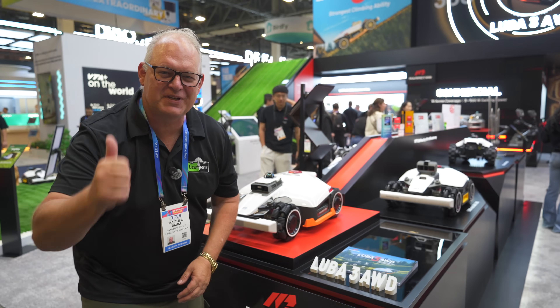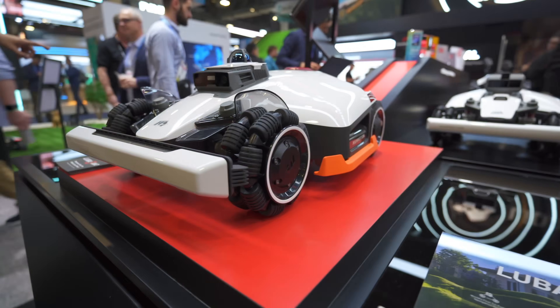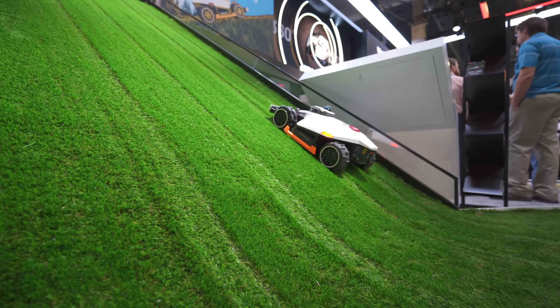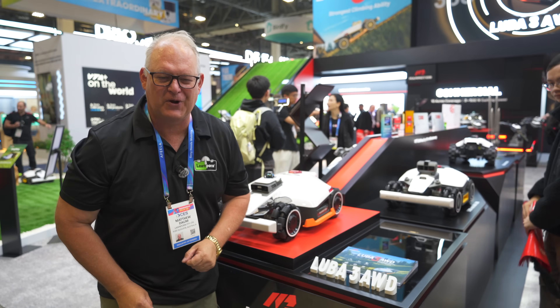G'day lawnies, it's Matt Dorn from Lawn Pond, get your lawn on. I'm here at CES 2026 - Momotion have invited me, much thanks to Momotion for bringing me out here. It's just such an absolute gift and what a show that they've put on.